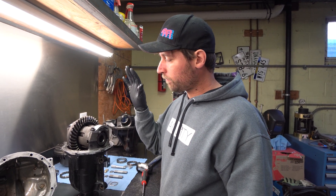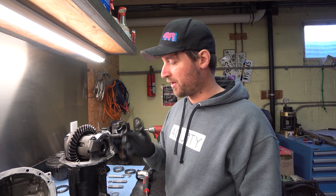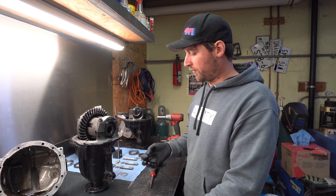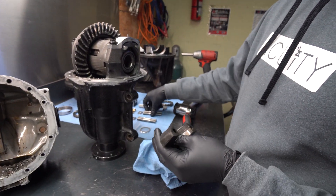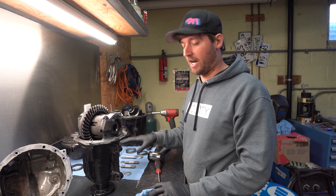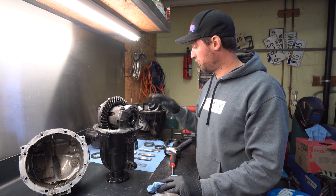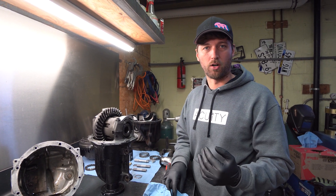For those who haven't watched the first video, we have an original video on our reinforcement kit and how it addresses the problems with the factory bolts. Since we've been doing these, we've had a lot of people requesting to buy just the reinforcement kit. If you have a machine shop you trust, it's not very difficult — these caps just need to have their holes reamed out to match the studs, because as you can see the studs don't fit as-is.